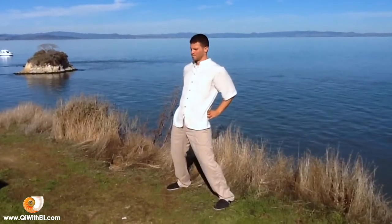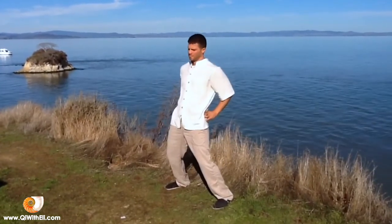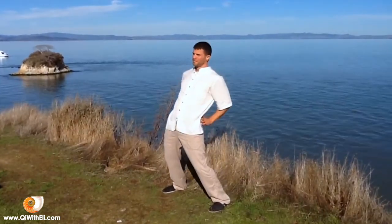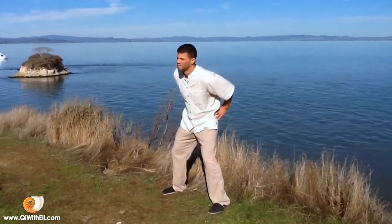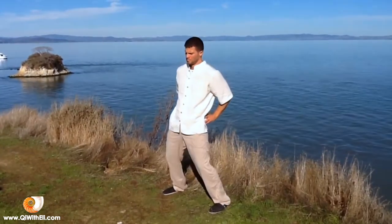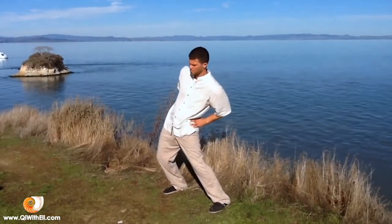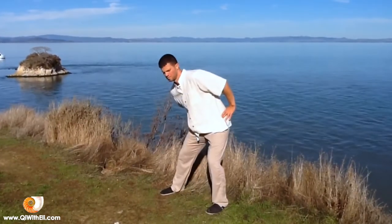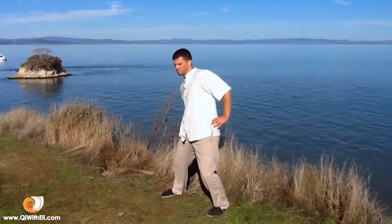Put the hands on the lower back and feel free to press forward and back a few times, pressing the thumbs on the sea of vitality points in the lower back — the bladder meridian — or press anywhere you feel the hips are tight and need more energy to break up any stagnation.